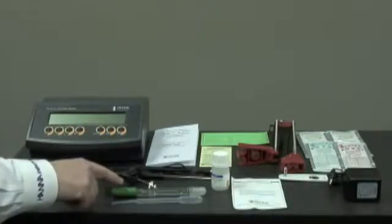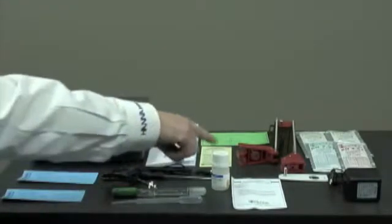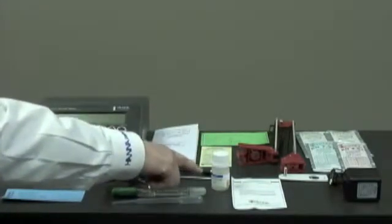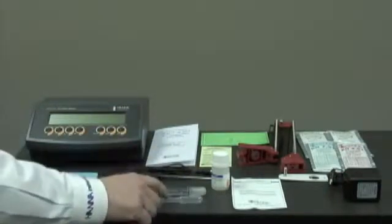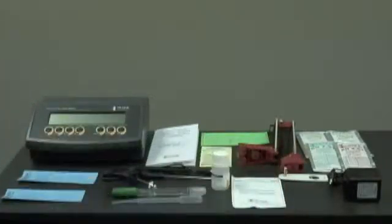Here we have the HI-7662 temperature probe with testing certificate, the HI-1131B glass body refillable pH electrode and its testing certificate, the HI-7071 fill solution for the electrode and a pipette, the electrode instruction guide, and a 12 volt DC adapter.